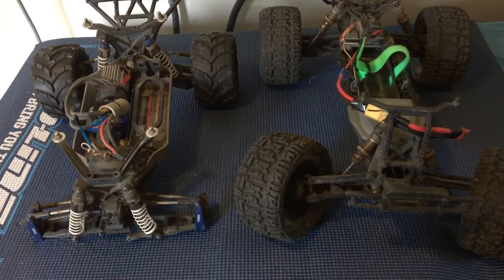Welcome to another episode of Racing to Learn. We are a non-profit that uses radio control to get kids excited about math and science. Today we're in the workshop taking a look at four-wheel drive trucks versus two-wheel drive.